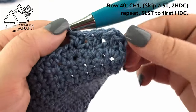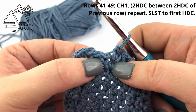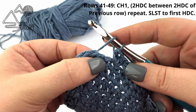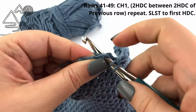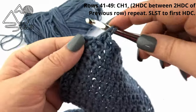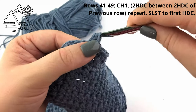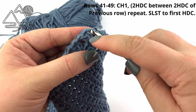Repeat this all the way around. Here I've made it all the way around and I'm just going to work my last repeat — skip a stitch and work two half double crochets into the very last stitch. Then slip stitch to the very first half double crochet.